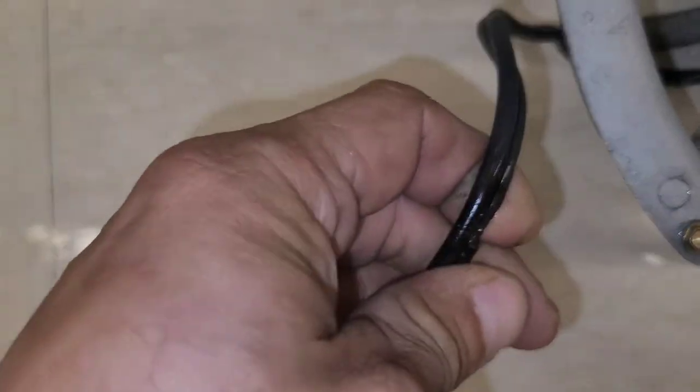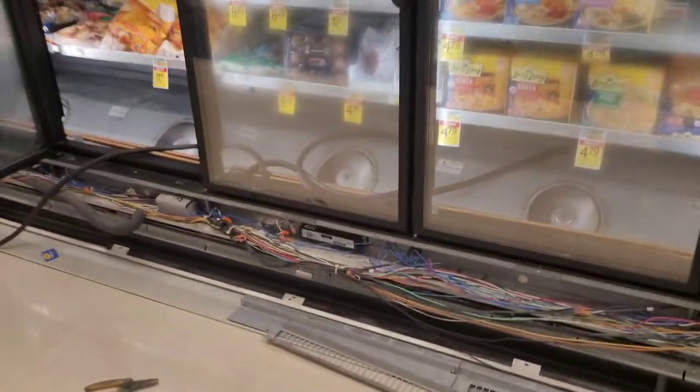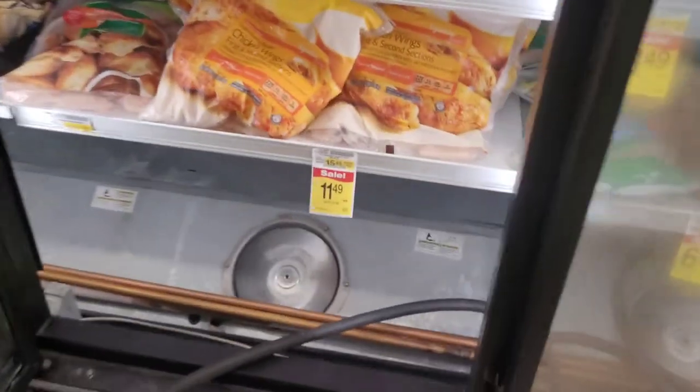Here we have the cause — the failure, the short. Took it out of the circuit. As I said, these two are connected together on the same breaker. Repowered it, and now I have fans.